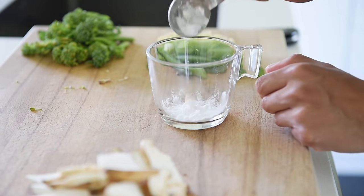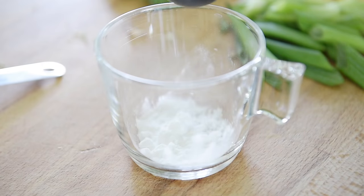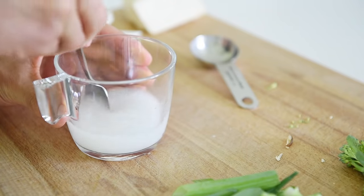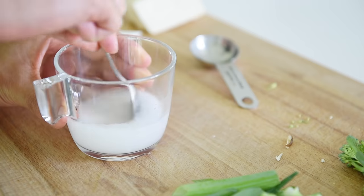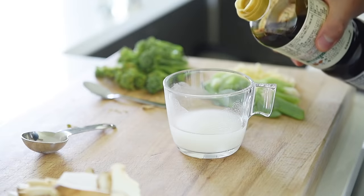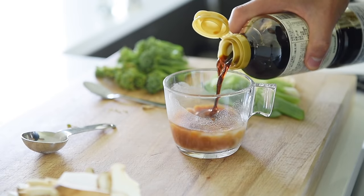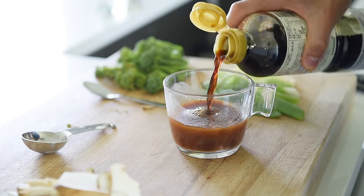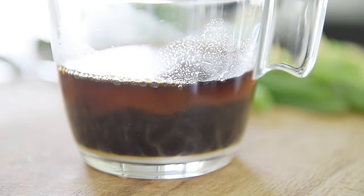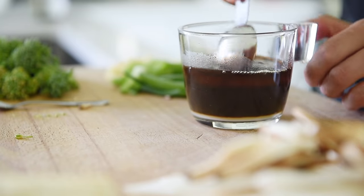Half tablespoon potato starch, quarter cup water — stir to dissolve the potato starch. 1 tablespoon rice vinegar, 2 tablespoons soy sauce, 1 tablespoon dark soy sauce, and 1 tablespoon hoisin sauce. Stir to combine.